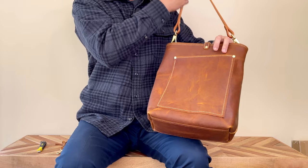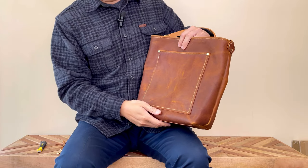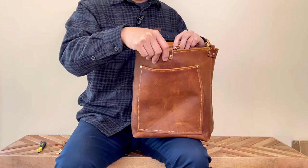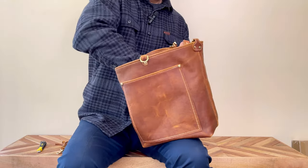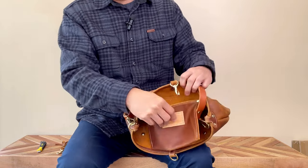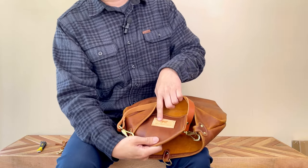The size is medium to large, so it could definitely fit a lot of stuff. Inside the bag, she created this slip pocket with the hem top as well. And that's the logo patch.